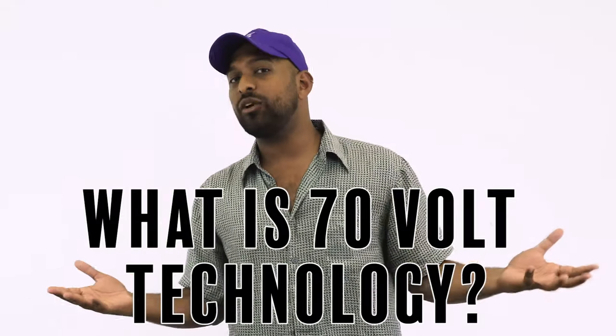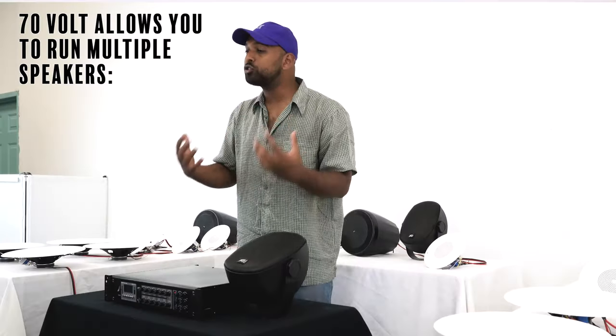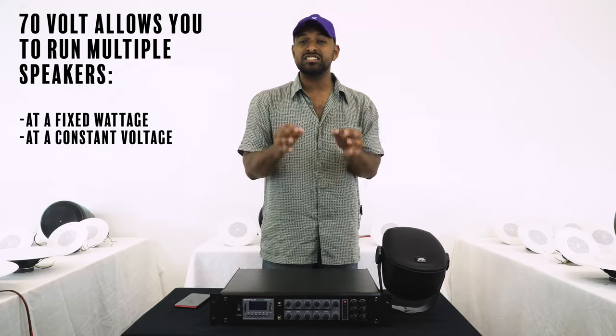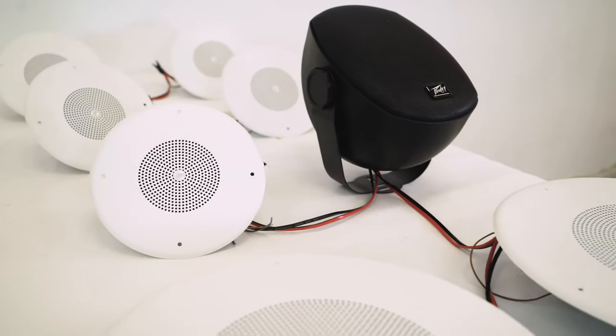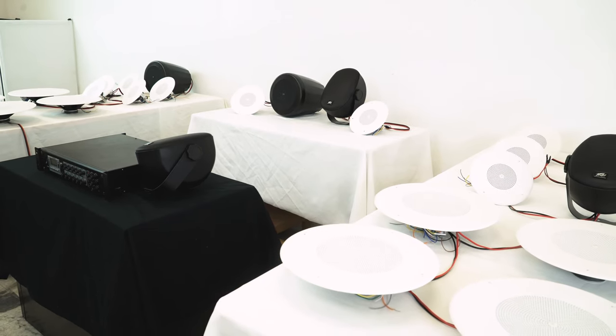What is up guys, Mike from Rockville. Today we are talking about 70 volt. What is 70 volt technology? Well, 70 volt is the technology that allows you to take multiple speakers and run each of them at a fixed wattage and a constant voltage off of a single amplifier. Usually people use 70 volt systems when they are installing a lot of speakers over a big area and they want to run it all off of one amp.